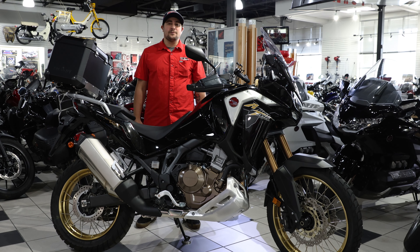Hey everybody, my name is Roy with DFW Honda and these are five things you need to know about the 2021 Africa Twin Adventure Sport.